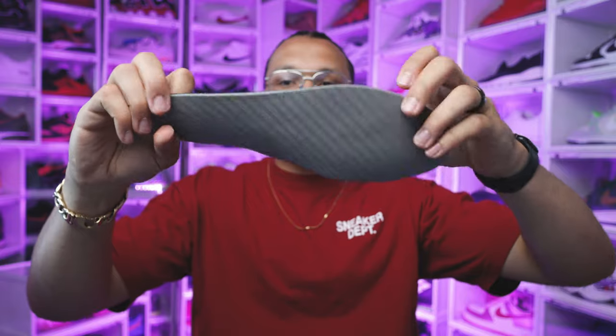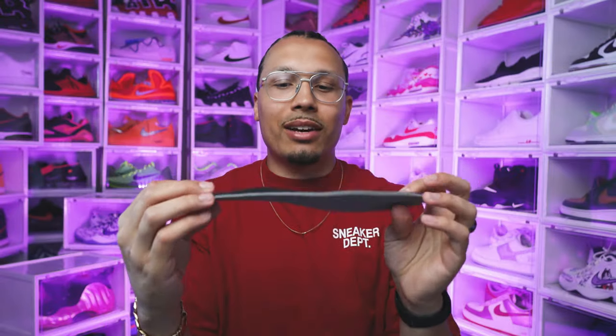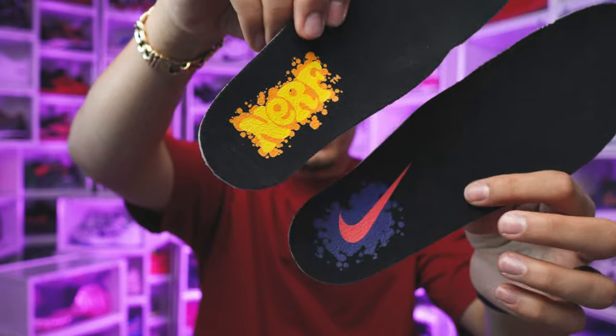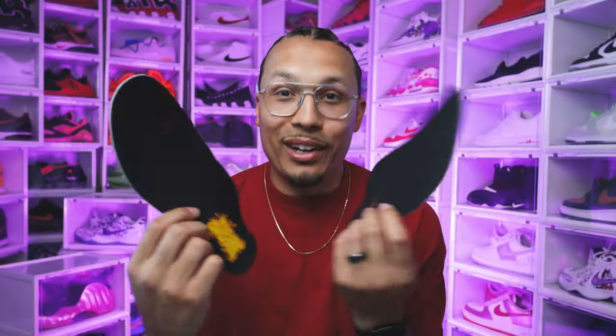Taking out the insole, it's all black, and honestly this is a very cheap insole. So if you're looking for longevity or comfort, you're definitely gonna want to swap the insoles, especially if you're hooping. I like that they have the Nerf branding and the Nike logo on it, but at the end of the day these insoles are very cheap and not that good.